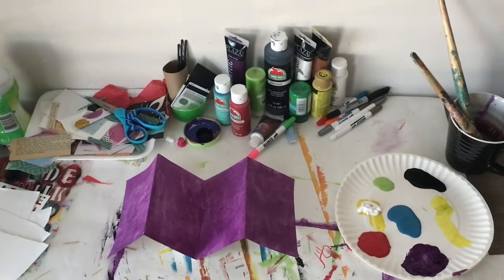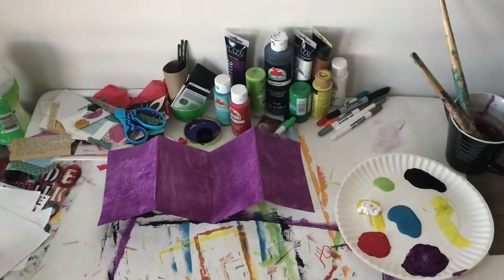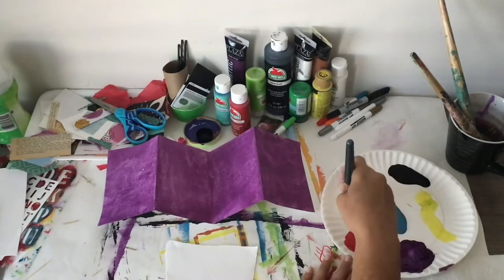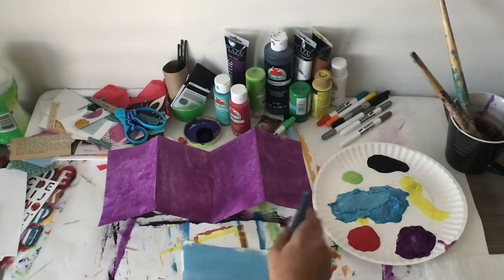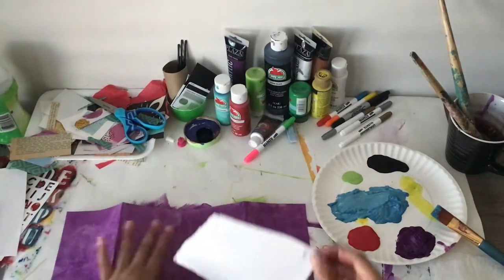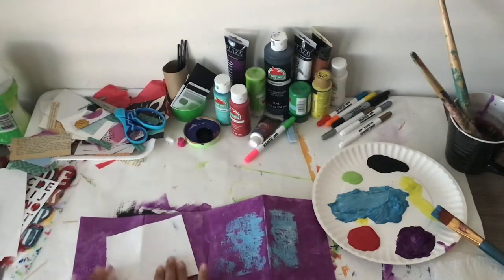I let it dry a little bit, and now I'm going to do another technique that I like. Let it dry for maybe 30 seconds to a minute, then grab another scrap piece of paper and choose a different color — preferably a lighter color than the base background. Place paint on the scrap paper, not too thick, then lay it over the surface face down and pull the paper away. Just do this in different areas.